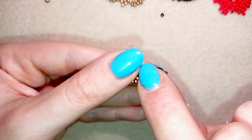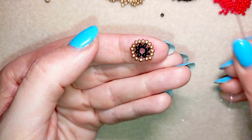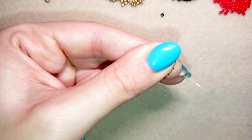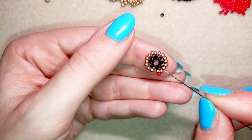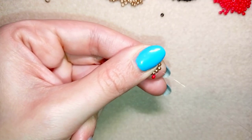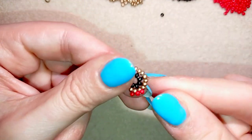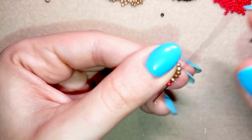I prefer to flip my work like this because I prefer to work in this direction — it's not obligatory, but I'm right-handed. Now I'm taking one red bead and doing the same thing, going through this golden bead. In this third row I will double every second bead. So here I will add one bead, and in my next step when I go through the following golden I will add two beads. I've shown this in a lot of my tutorials — how I'm making circle beads around.